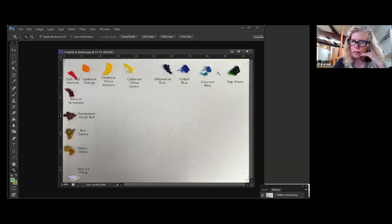My warm blue is cerulean because I live in the southwest and that's really good for the desert. My cool blue is cobalt blue or ultramarine blue, and I like to have both on the palette — so I actually have three blues. I think cobalt is the coolest of the three. In yellow, I use cadmium yellow medium for my warm yellow and cadmium yellow lemon for my cool yellow.